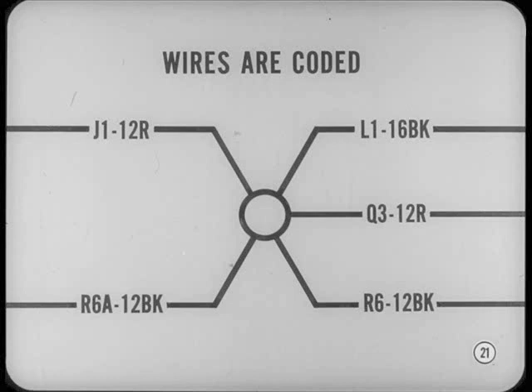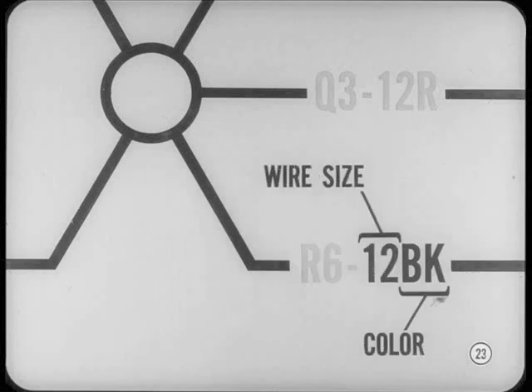For example, there are three black wires and two red wires at the splice. The code shows colors as well as other information. The wire from the multi-connector terminal is marked R6-12BK. The first part, R6, identifies a particular circuit or part of a circuit — no other circuit will be exactly the same. The rest of the code, 12BK, tells you the wire size and color of insulation: 12 means 12-gauge wire, and BK means the insulation is black.